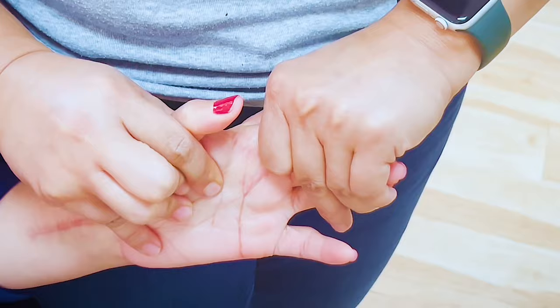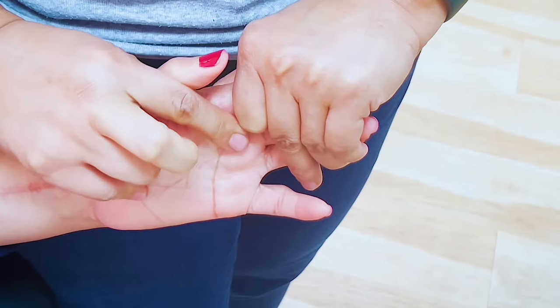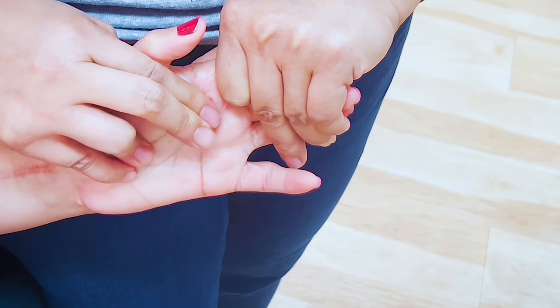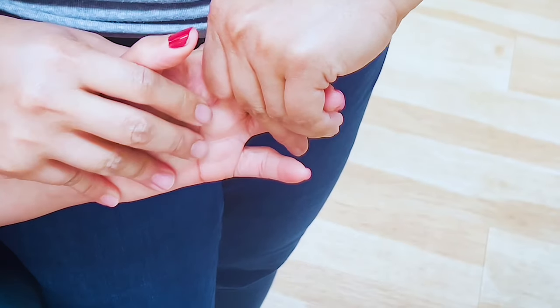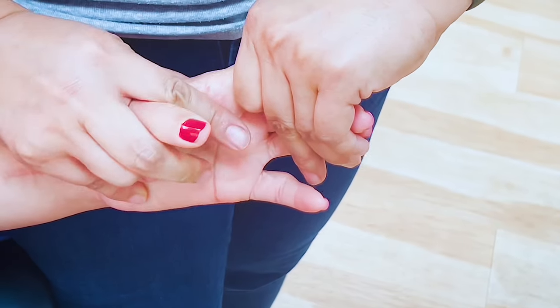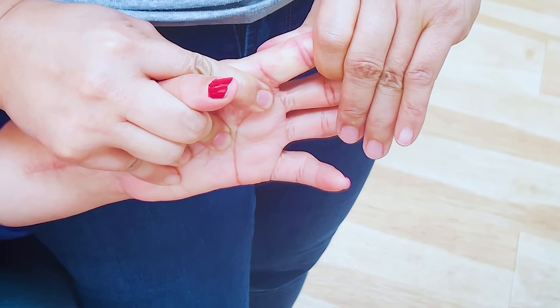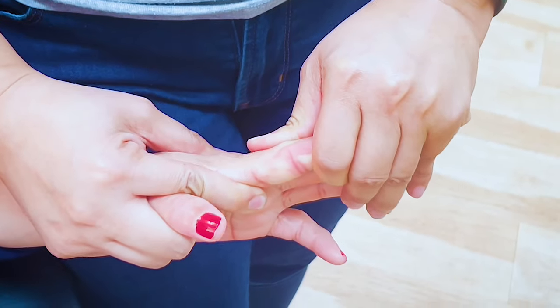Then my thumb here can hold, and I can massage here because this is tight. You can go in a downward direction or an upward direction — whichever direction feels best — that's how you can multiply what you're doing. Or you can just hold it there. I can use my finger to hold that finger and then stretch the PIP. See how tight that is?